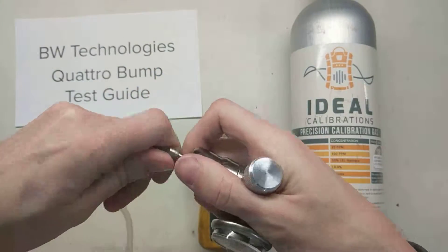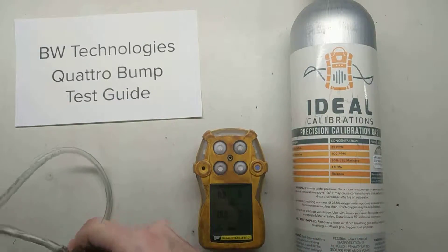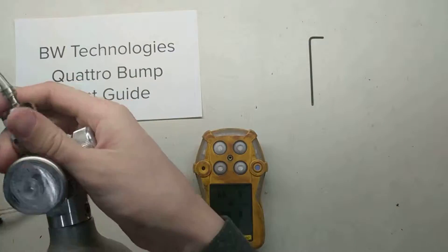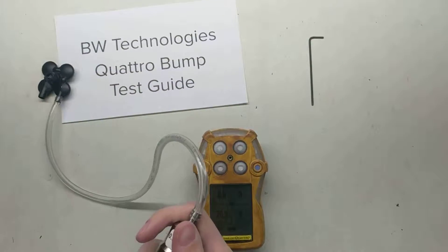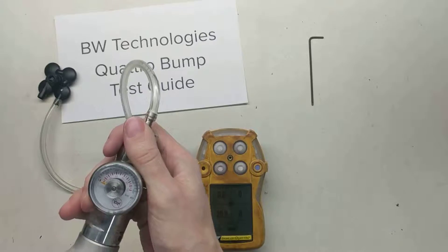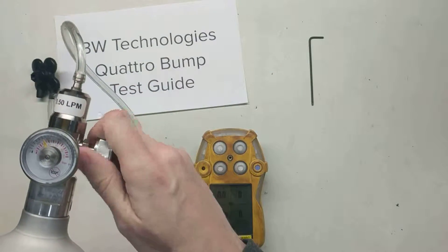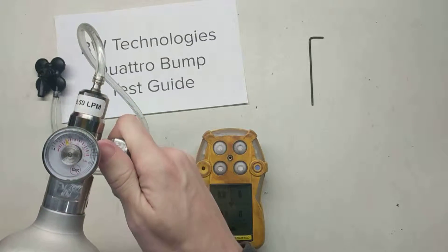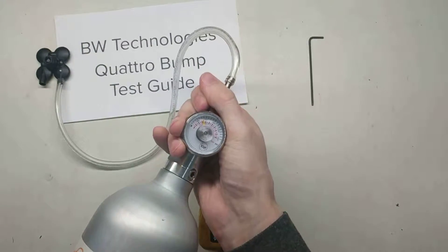We put the calibration adapter on right here. Make sure our valve's open. Grab the cylinder and screw it in. What will happen is we're going to hear it start hissing gas — when it does, we're going to close the valve like so, and then continue screwing the cylinder in afterwards.